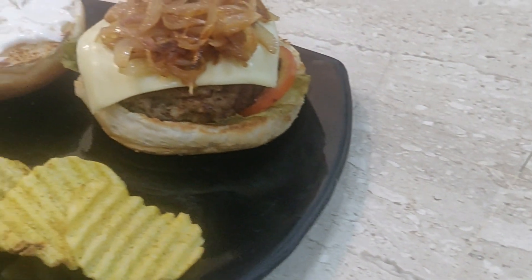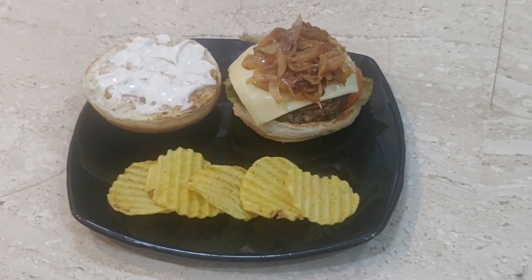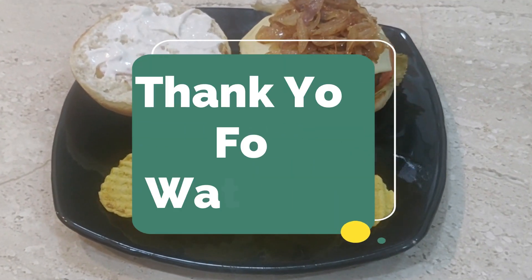Your burger is ready! I hope you all like this video. Kindly subscribe to my channel, and thank you for watching. We'll see you next time.